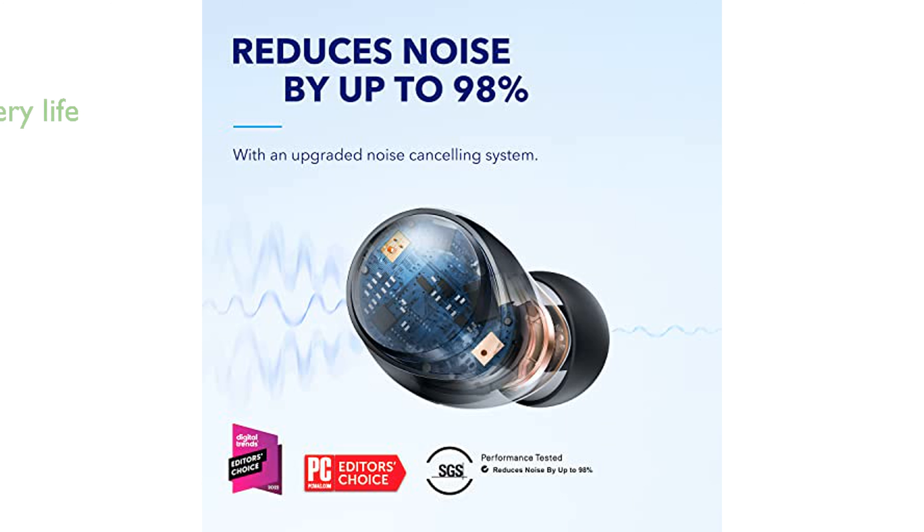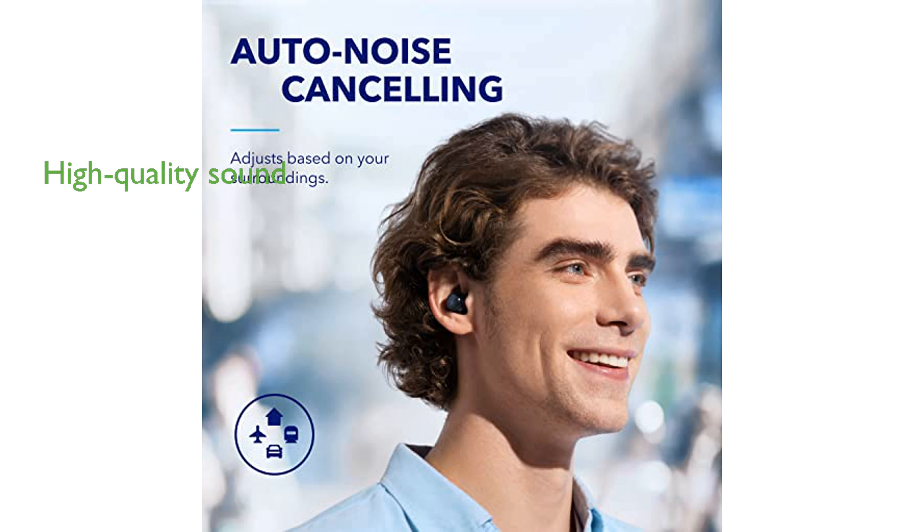With a single charge, the Space A40 earbuds offer 50 hours of playtime, perfect for long trips or extended periods of listening. The double-layer diaphragm drivers deliver highly detailed sound, encompassing strong bass, clear mids, and bright treble, with an option for high-res audio wireless sound for an even better audio experience.